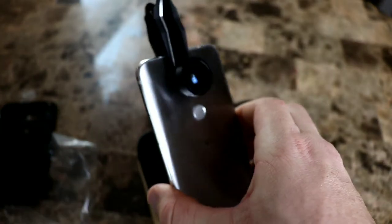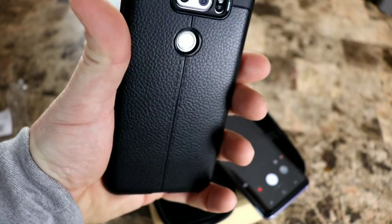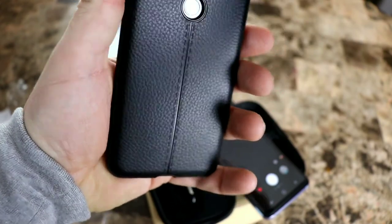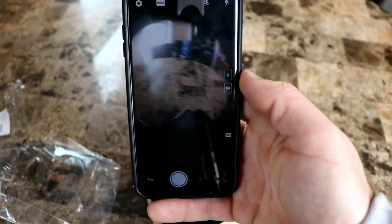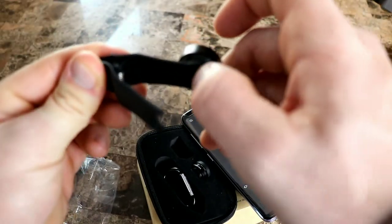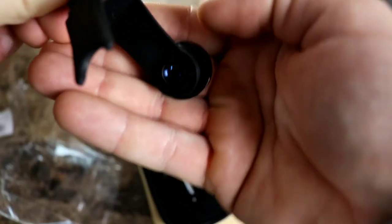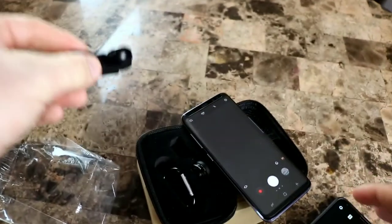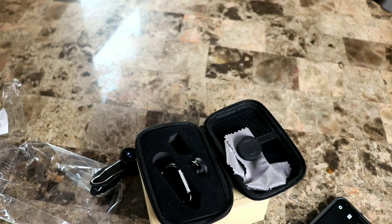You can leave a case on it — this is a pretty slim case, so you slap this on like that and there you go, you get your fisheye. The clip goes on super simple and has a little rubber gasket on the inside so it seats and stays still — it doesn't slide around because of the rubber. That's pretty cool. So we'll get into the camera samples right now.